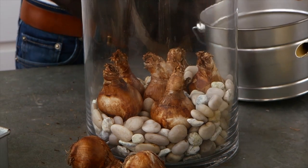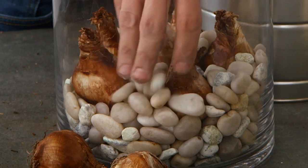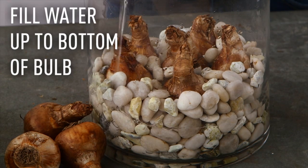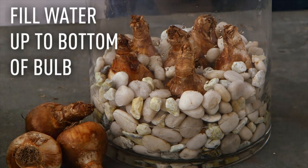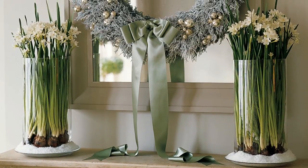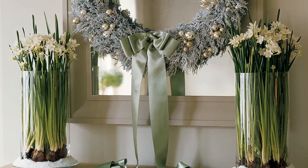Continue adding some gravel just to make sure that they're secure. Add your water, and you want it to just touch the bottom of the bulb. So now in a few short weeks you're gonna have beautiful white paper whites blooming in your home for the holidays.